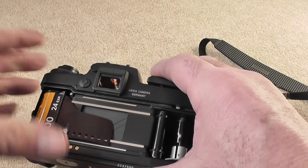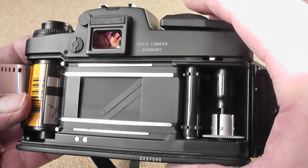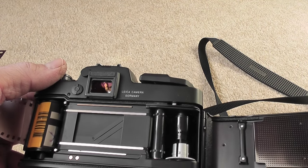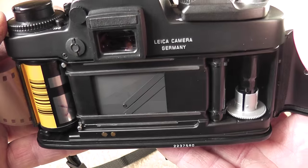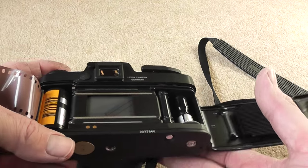There you go — that's just a quick look inside the back as well to show you the shutter curtain. So just a quick update on my Leica video, just covering a few points. I've run a film through it and haven't processed it yet, but hopefully I'll get some good results — look out for the next video.